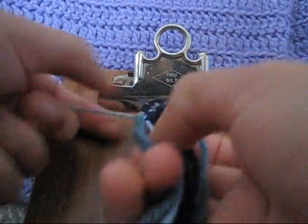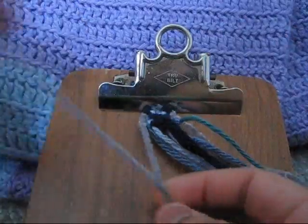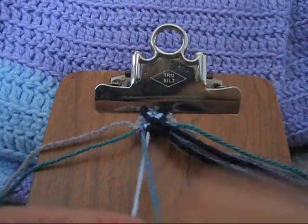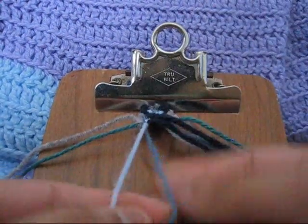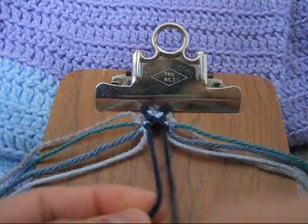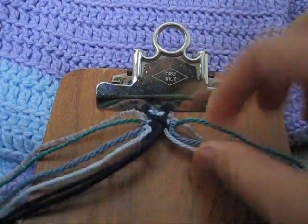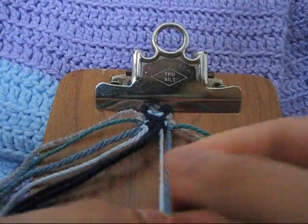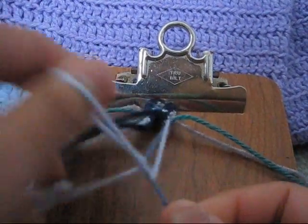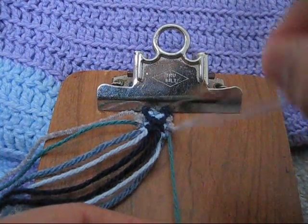Put in your outermost strands again and make a forward-backward knot like we did with the other one. Then take your fourth and eighth string and make a forward-forward knot. Then take your innermost strands and make a backward-forward knot. Then take your ninth and tenth string and make a backward-forward knot with the tenth to the ninth.